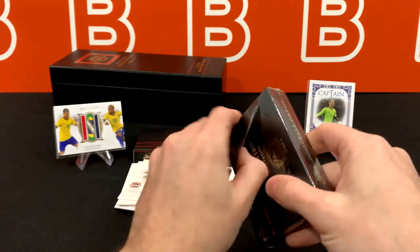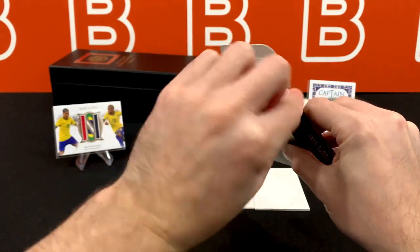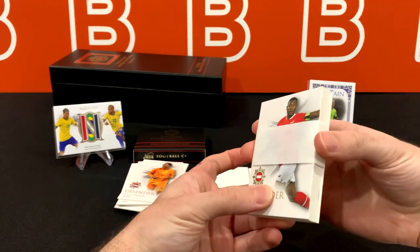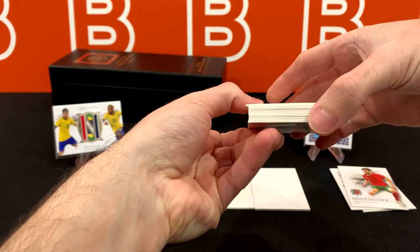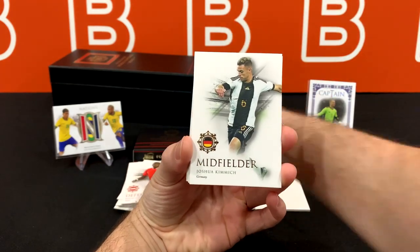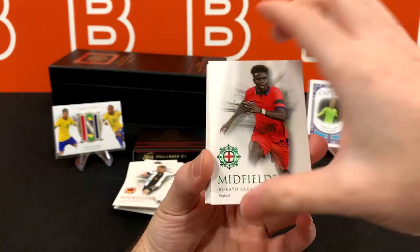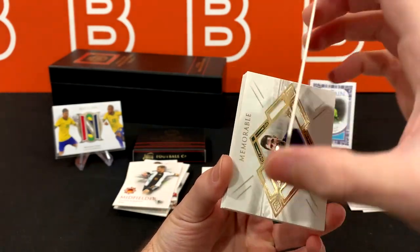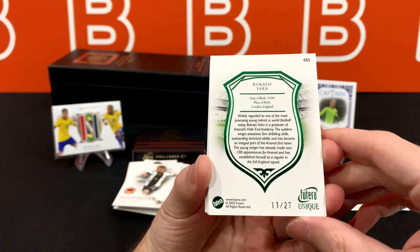Mini box number three — I really can't wait for that gold border card. We have another David Alaba base, then a Kimmich base, and then a numbered Saka card in a red jersey — I rarely see him in a fully red jersey, which is clearly England's national team kit. There appears to be a patch right behind it, out of 27.